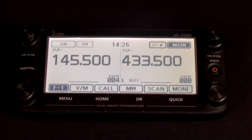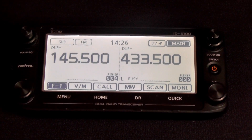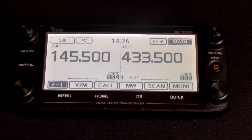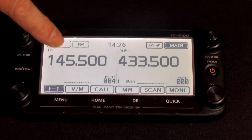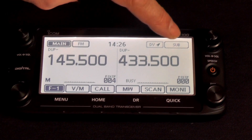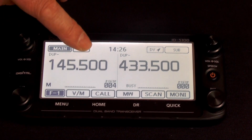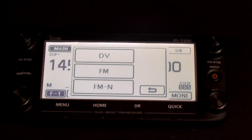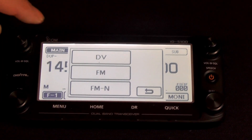Let's take a closer look at this head. So touch screen, as I said — two completely independent receivers which are controllable by a simple touch. You can alter the main and sub bands, and you can change mode. You've got a choice of digital voice, FM, or FM narrow.